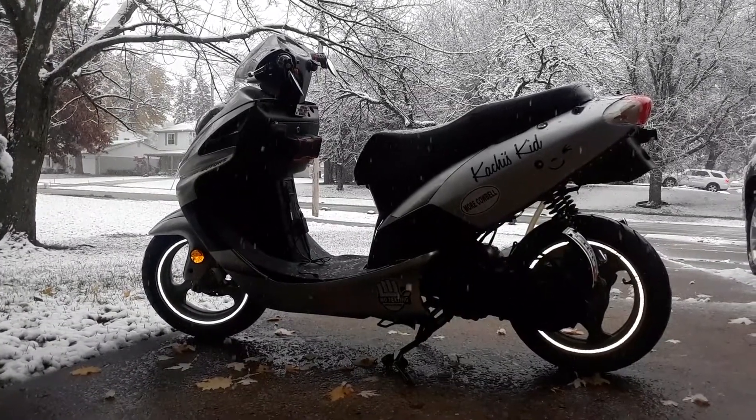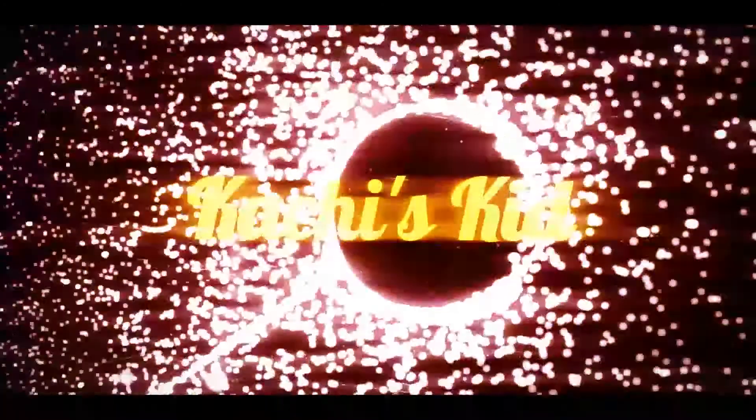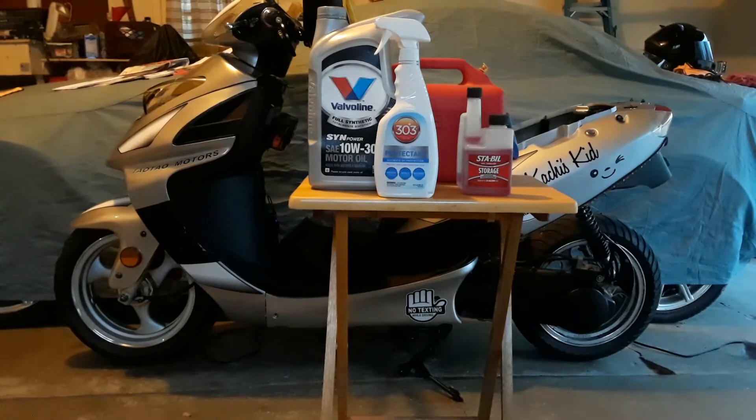It's looking like a wrap on the riding season. Well, this is a sad video to have to bring you folks, but it's that time. I've used up all my powers of procrastination and this point became inevitable.